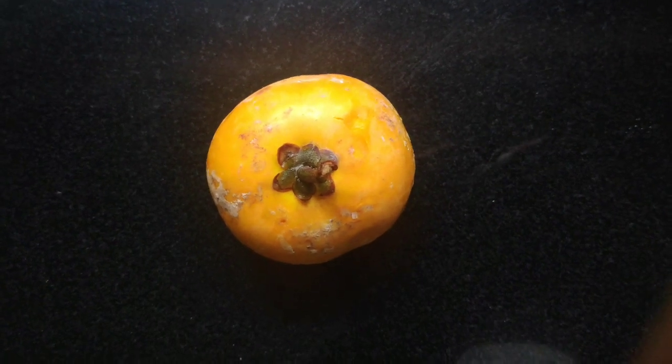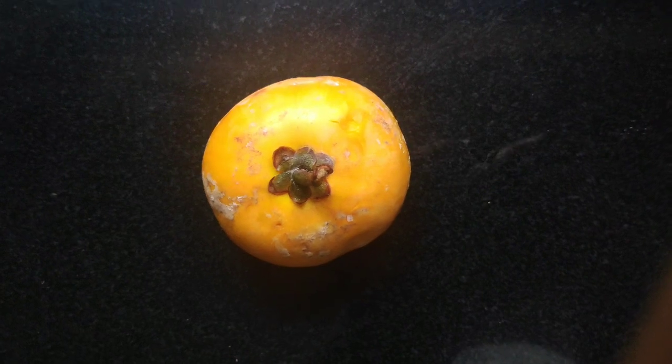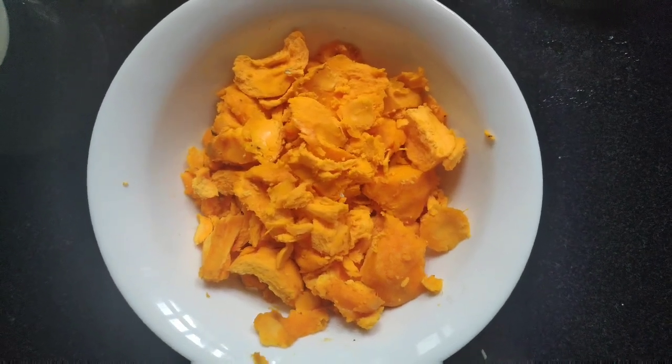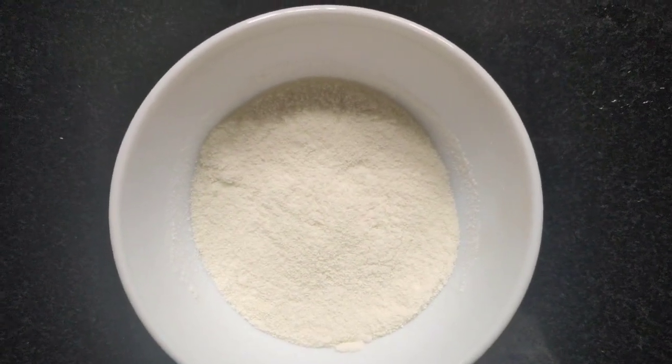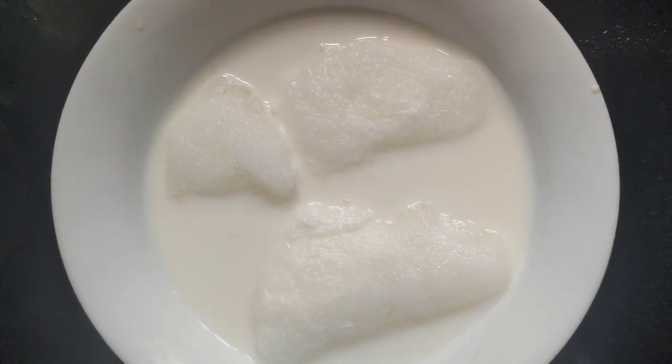We are going to make a mix. We will pour 2 cups of 3 cups.